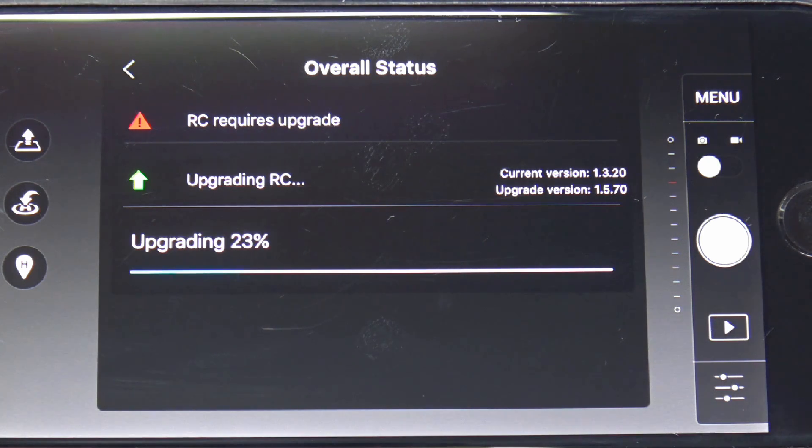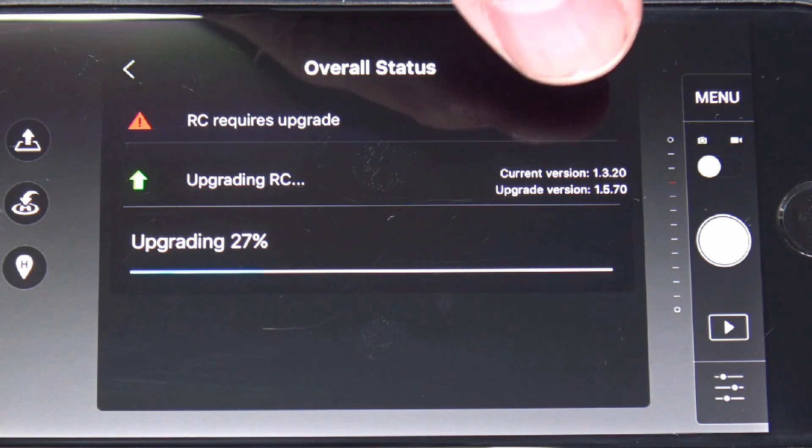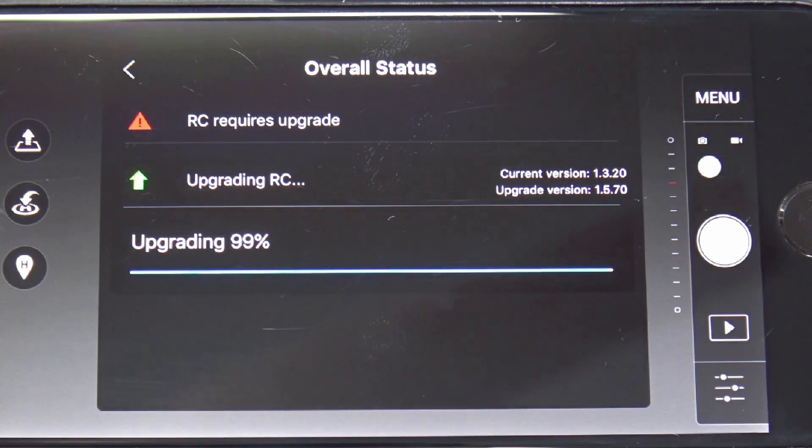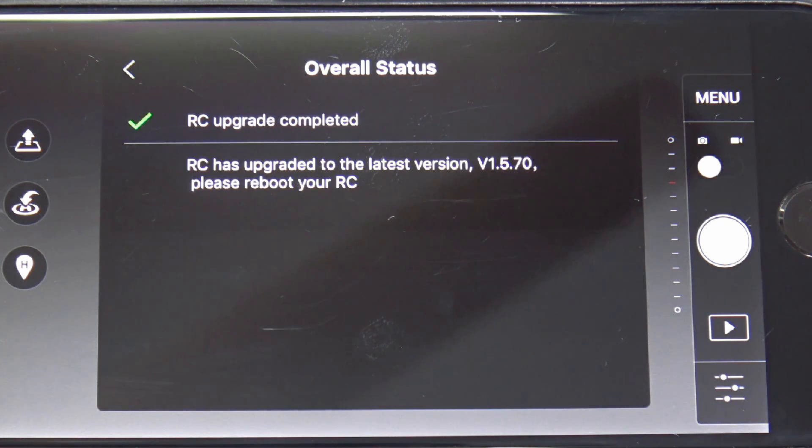What's nice is it tells you what your current version is and what you're upgrading to. It's fully automated, so it works out really well. From 1.3.2 on, like I said, this is how you're going to be doing the updates.